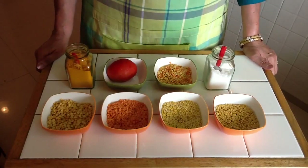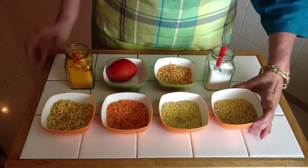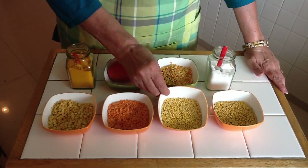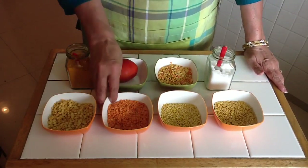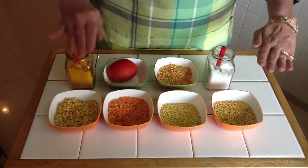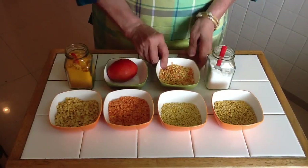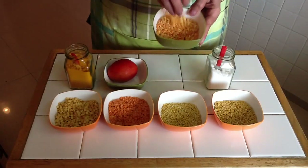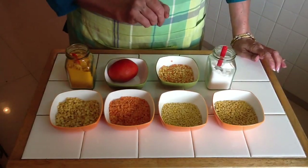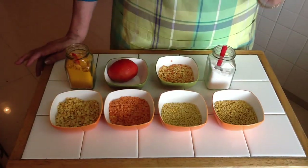Now I am going to show you how to make the dal. For making the dal we need four different dals: tuvar dal, mung dal — we need the yellow variety, not the green — masoor dal, and chana dal. All these should be in equal proportion — half a cup of each. Mix them together, wash them nicely, and soak them for at least 45 minutes to 1 hour. Soaking hydrates the dal and reduces the cooking time.